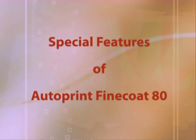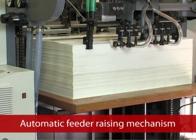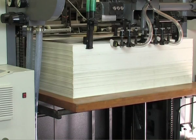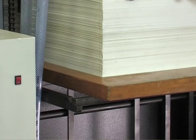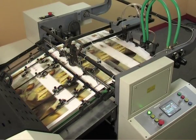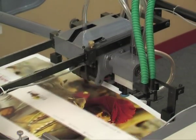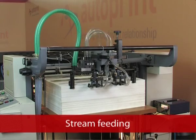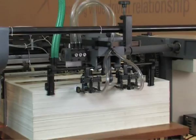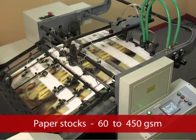Looking at the special features of Autoprint Fine Coat 80: the Automatic Feeder Raising Mechanism lifts the paper table uniformly by a preset motor during feeding operation. The suction device separates and lifts various stocks of paper perfectly. The machine is equipped with a stream feeding system ensuring continuous feeding for a wide range of paper stocks from 60 to 450 GSM.